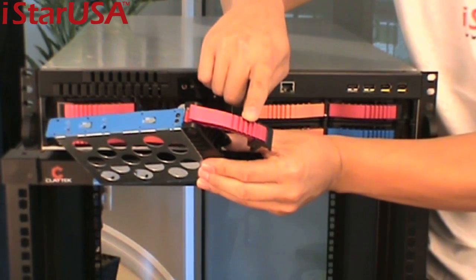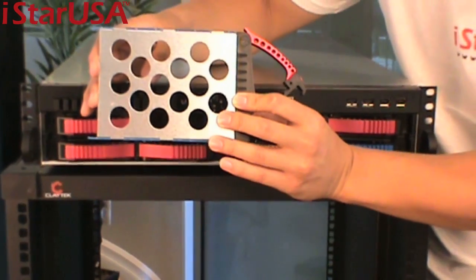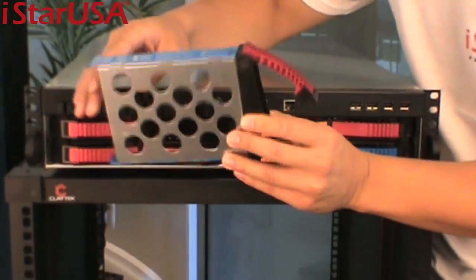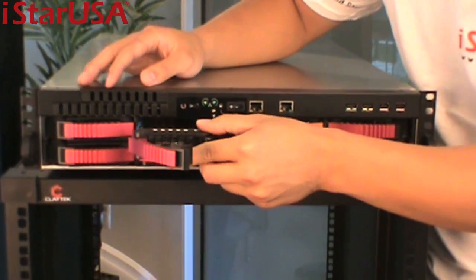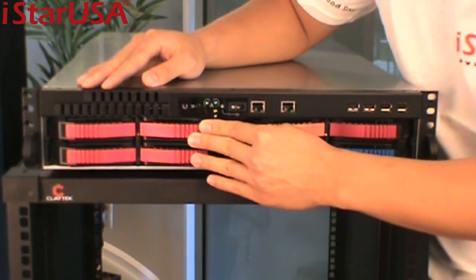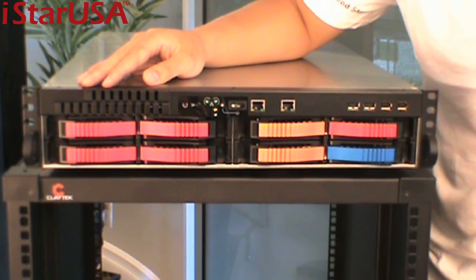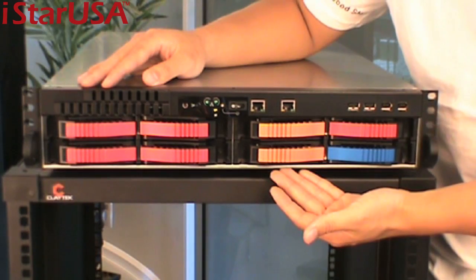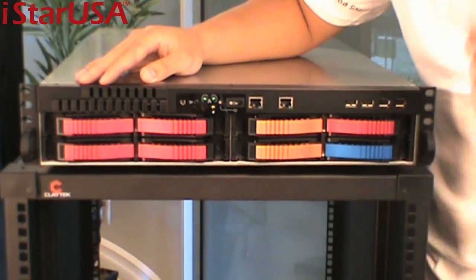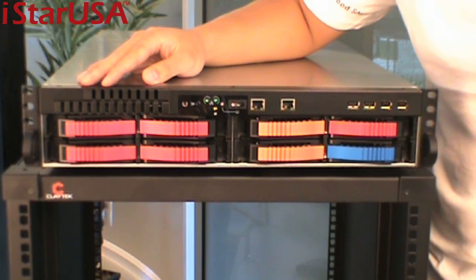You can see that these are aluminum handles in an aluminum tray for better heat dissipation. These handles come in different colors. I-Star standard colors are red, blue, black, and silver. Of course, as you see here, here's orange — so if you do need any customized color, you can ask us and we can surely find the color that you like.